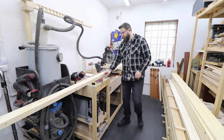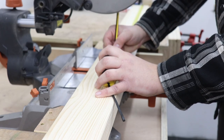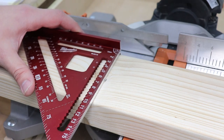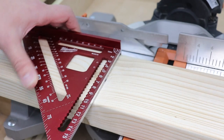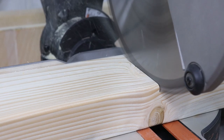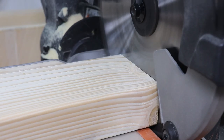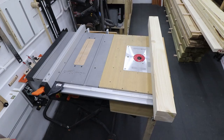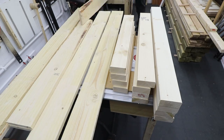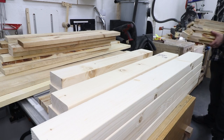The material I'm using for this project is roughsawn pine, so I need to mill it first and go through the whole process. If you want to learn more details about the milling process, I have a separate video about it — I'll leave a link in the description. First, I'm cutting all the boards to rough sizes, adding about two inches or five centimeters extra for the final cut later on. There's quite a lot of pieces, as you can see.